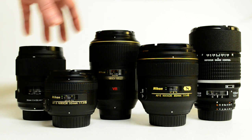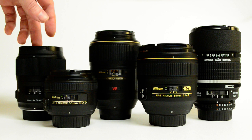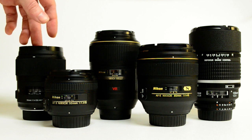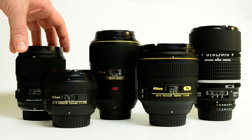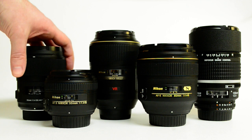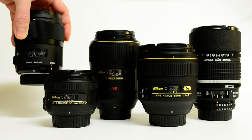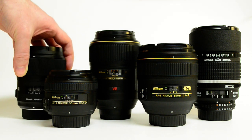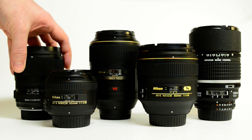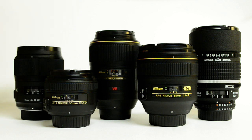Another benefit of the primes — the best pro zoom you can get is a f/2.8. People that use zooms say, oh, 2.8, it's so good in low light. Well, this lets in four times as much light as a 2.8 zoom, so we're not even close. You can get four times the shutter speed, four times the hand-holdability without going to VR.